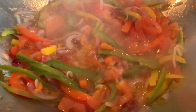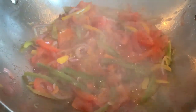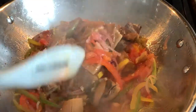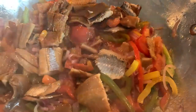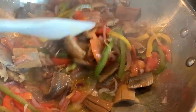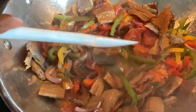After everything is nicely combined I go ahead and cover and sauté for five minutes. After five minutes this is what it looks like and now we're ready to add our fish. We pour all of our bite-sized pieces into the pan, and we want to make sure everything is nicely combined. Just fold it in — no rush at all, take your time and make sure the veggies and the fish become one.